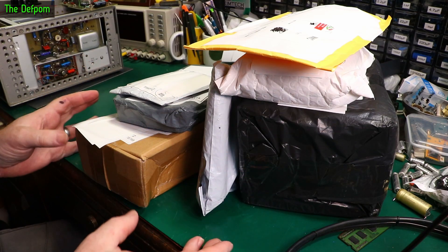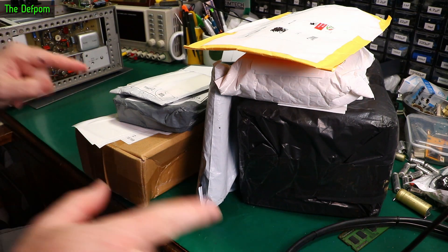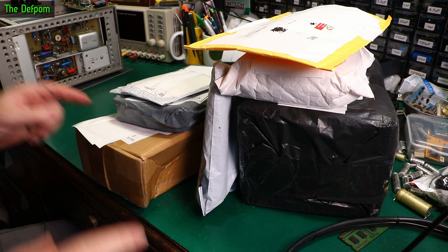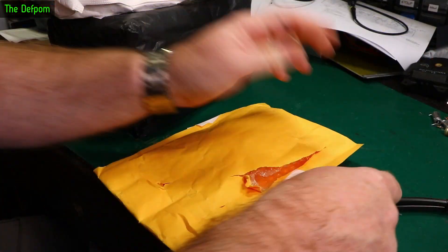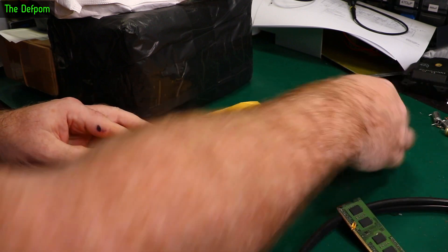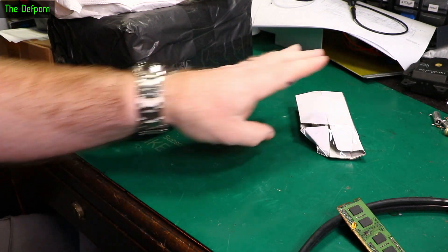Mailbag time. I've also got a piece of test gear that we're going to show you as well — we're going to put it on the bench after we've done this stuff, so make sure you stick around to find out what that is. That's something we'll be repairing in the future. Let's find out what's in these ones. There will probably be links down below for various items I show here, if it's something worth linking to.